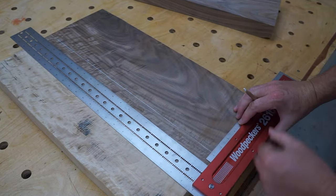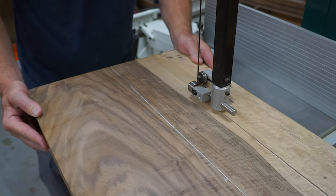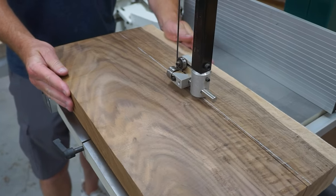I am very fortunate to have access to locally grown Bastogne Walnut that is felled and milled by a very good friend of mine. This wood is an exceptional hardwood to work with.